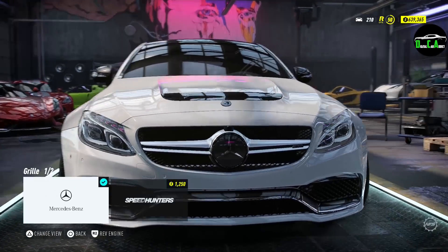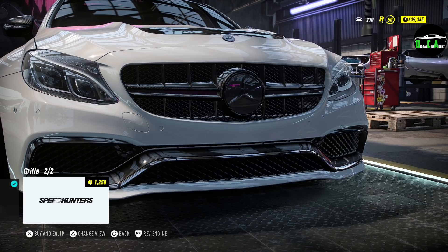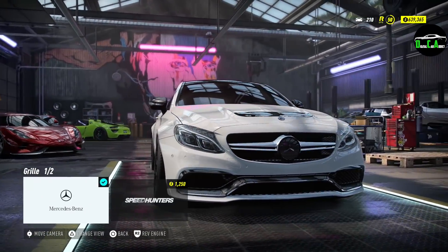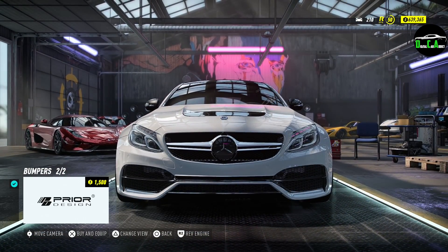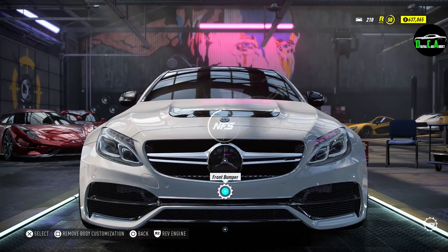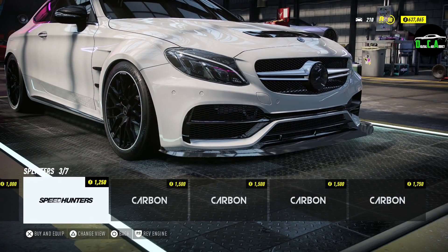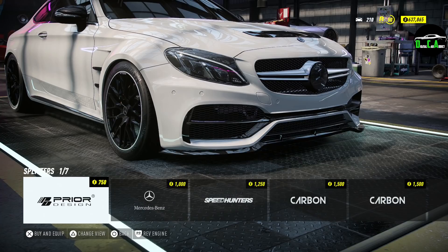Moving along to the front grille — you can do a carbon version that adds some lines, but I wish they had a carbon one without the lines. Not really feeling all those random lines, so I'll keep the stock one. Front bumper: the Prior Design front bumper has more aggressive air intakes, looks very good — I love that. For the front splitter, going with the Prior Design one; it's a little lower than the Mercedes one and looks great.